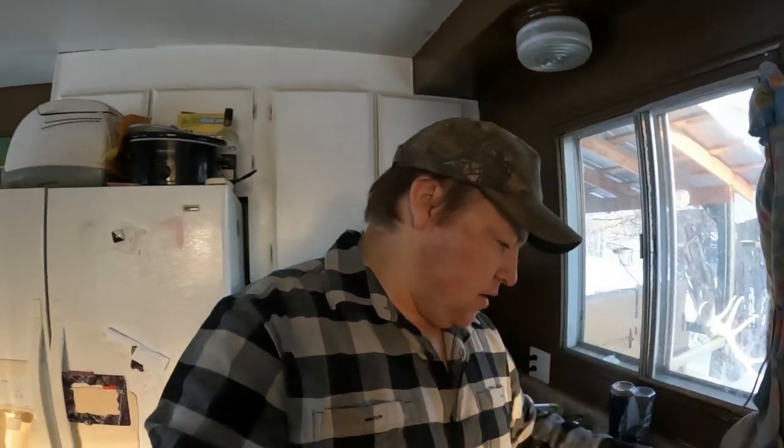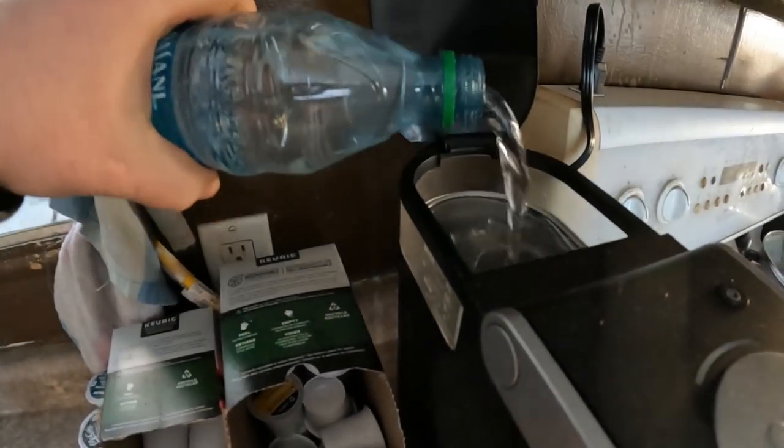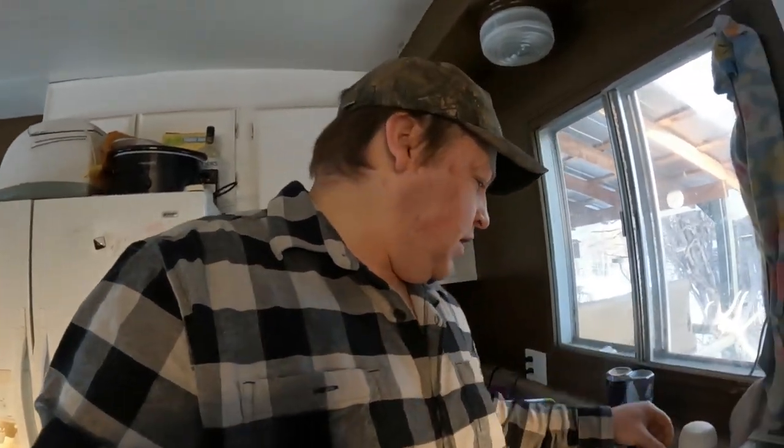Well, good morning guys — it's the next day. We made it back to the house and now I'm just getting ready to start my day. I've got to go into town again, but we have our nice little spring water here. I'll make myself a nice little cup of coffee before heading out. Fill that up, open up the old Keurig.